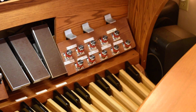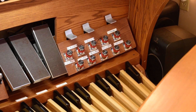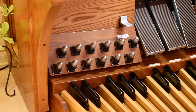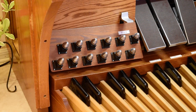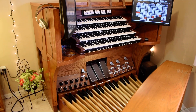Over here you will notice that I have Rogers toe pistons, and on the other side you will see a different style — these happen to be Shantz toe pistons, because this entire console is a Shantz console that I acquired, I think it was in 2011.